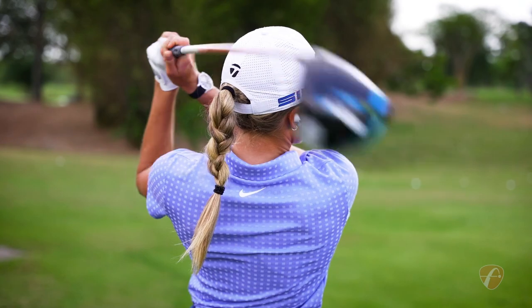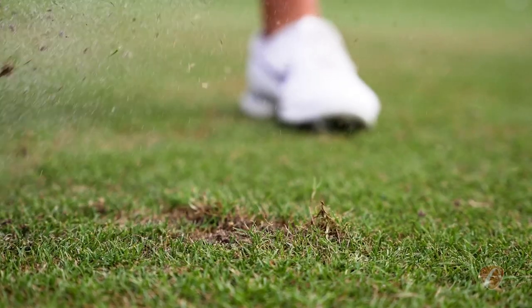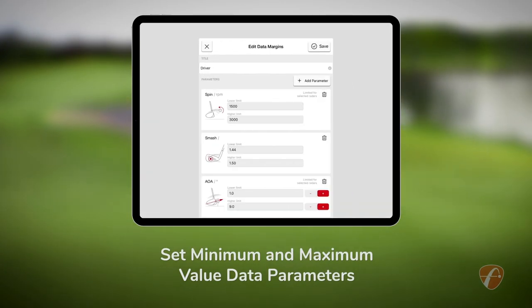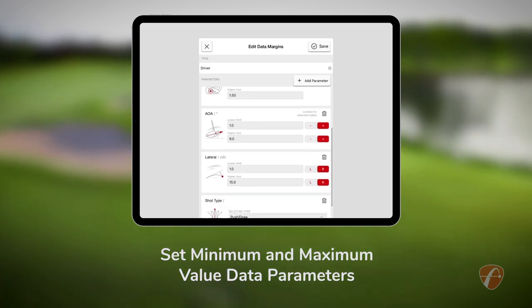Carry distance to 138 yards. Its instant green or red data margins display feedback feature lets you set minimum and maximum values for its data parameters so you can train smarter and more effectively.